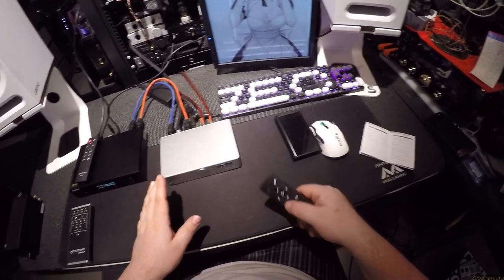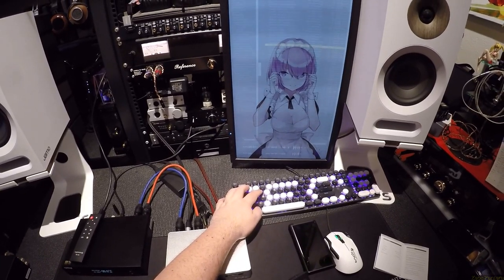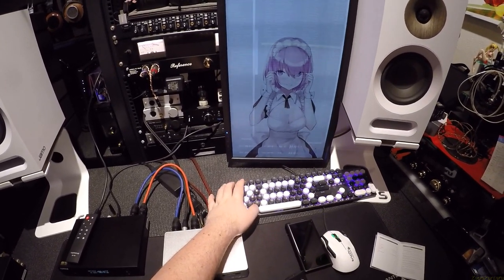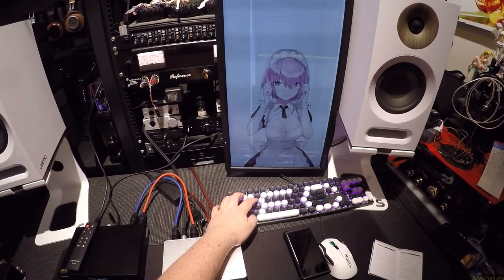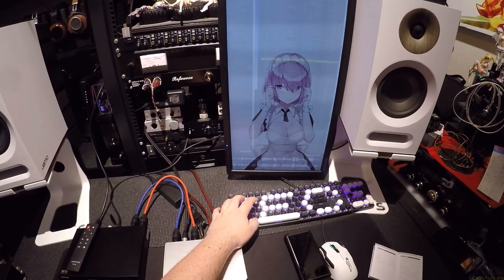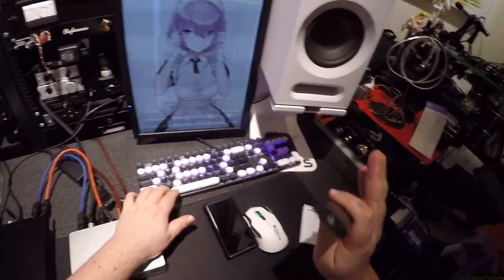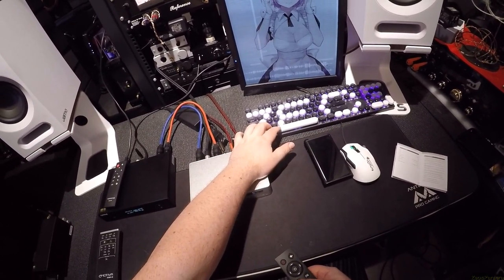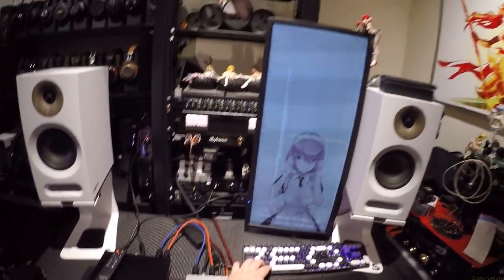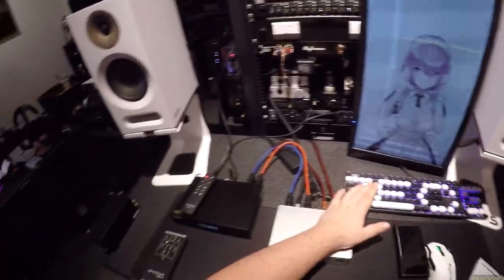Set it to direct. Set the input to RCA. Let's go to another track — a track that actually has volume. All right, Frank Sinatra, It Was a Very Good Year. You could hear it's playing under a very gentle tone. If I swap that from RCA to XLR, it is significantly louder. Sig-fucking-nificantly louder.